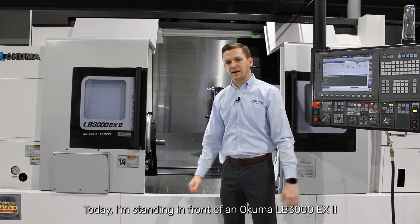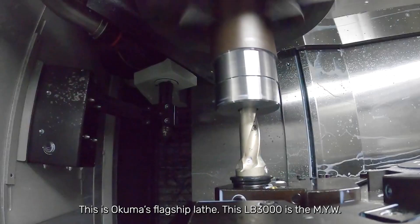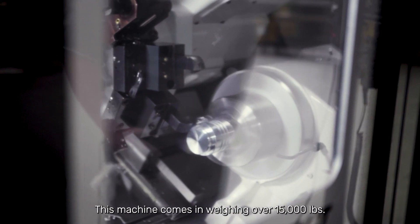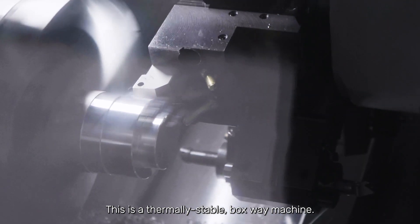Hi, I'm Denson with Morris. Today I'm standing in front of an Okuma LB3000. This is Okuma's flagship lathe. This LB3000 is the MYW, so it's got milling, Y-axis, and a sub-spindle. This machine comes in weighing over 15,000 pounds. This is a thermally stable box-way machine.